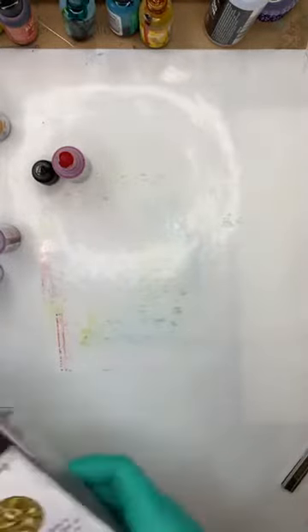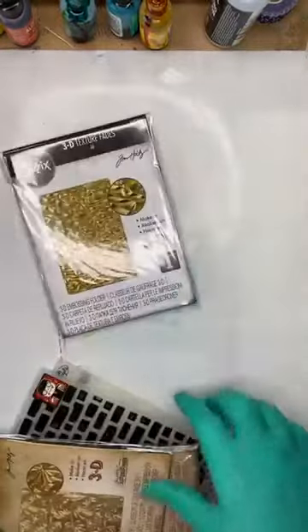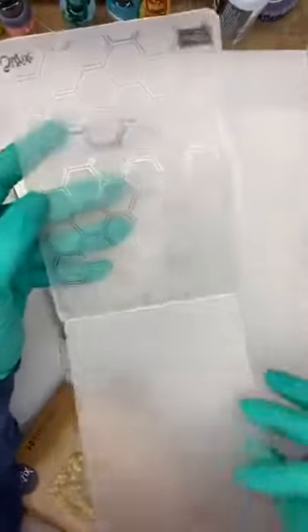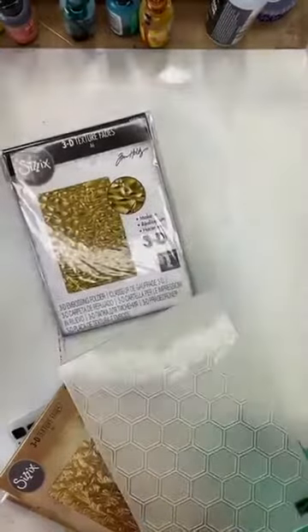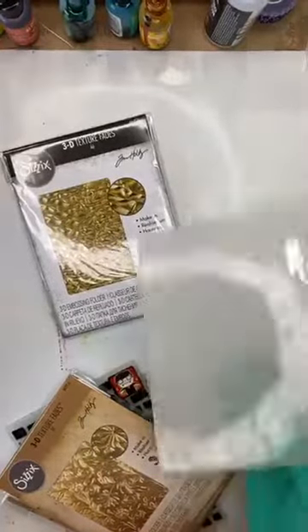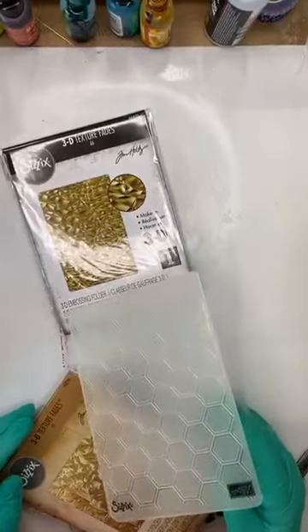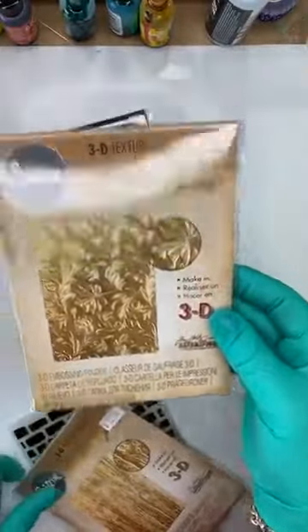Let's talk about embossing folders. I've got a few available online, but surely everybody who has a die cutting machine has an embossing folder. An embossing folder is something that opens up and creates a beautiful pattern on your paper. I've got a massive stash in my personal collection. I've also just put some in my pre-loved section online if you want a second-hand inexpensive one. The 3D ones from Sizzix are really really nice — there are a couple left in store.